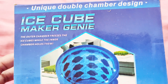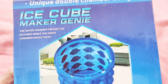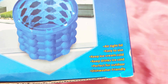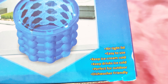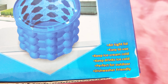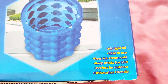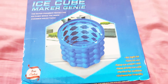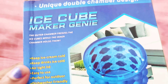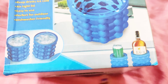The outer chamber freezes the ice cubes while the inner chamber holds them. The airtight lid is easy to use. It keeps ice cream cold, keeps drinks ice cold, and is perfect for outdoor use. It is also dishwasher friendly, which is great because I really need that feature.